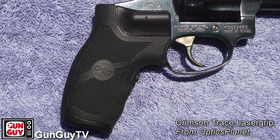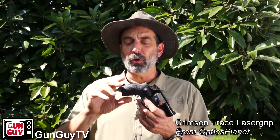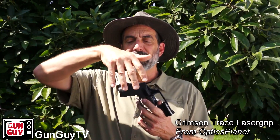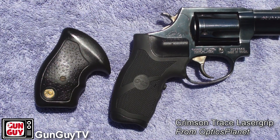Here are a few things I like about the grips. These particular ones are rubberized, so they have a really good solid grip and I like the feel of them. I also like the fact that it gives me that little bit of extra grip on my pinky. The grips are different sizes — the original grip was a little shorter and there was no room for my pinky, but the longer laser grip gives me a place to put my pinky, so I get a more positive grip on the gun.